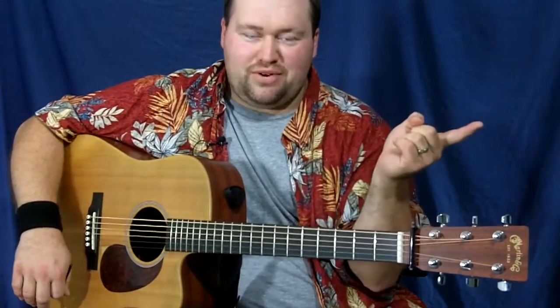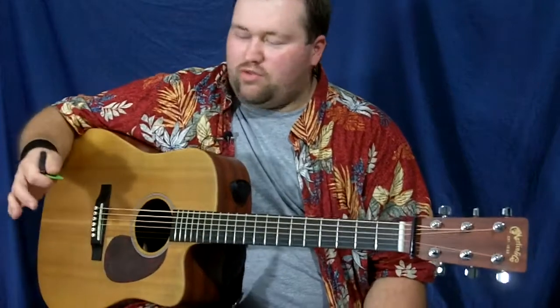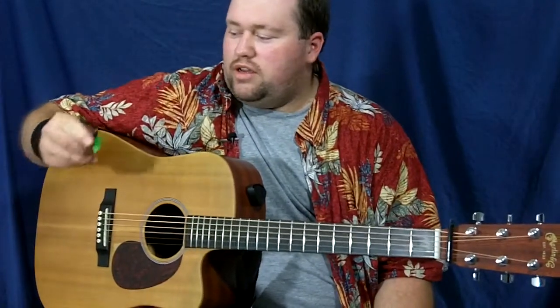All right, guys. Welcome to this week's video on YouTube. This is going to be a review, and in case you didn't notice — and if you're anything like me — you'll want to rewind to the very beginning to see if I really had that in my hand the first time. We're going to review something called a PikMax.